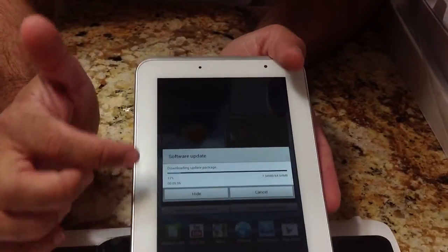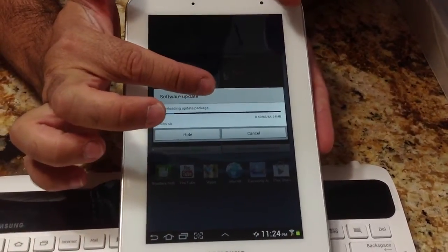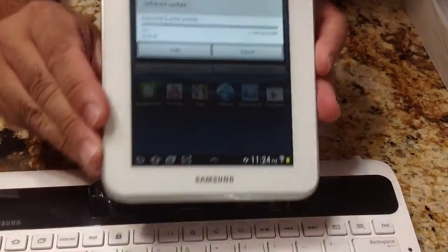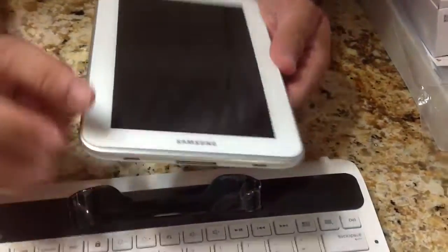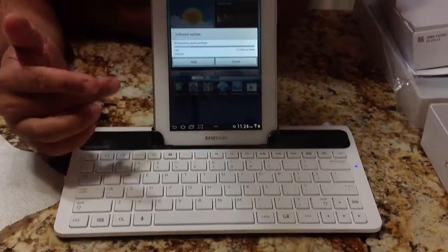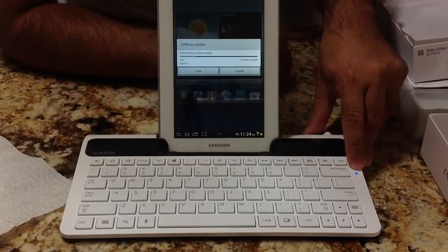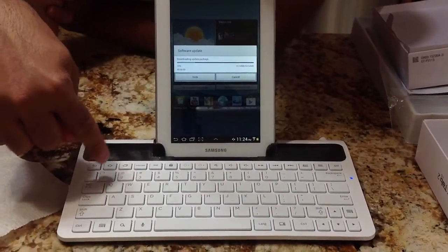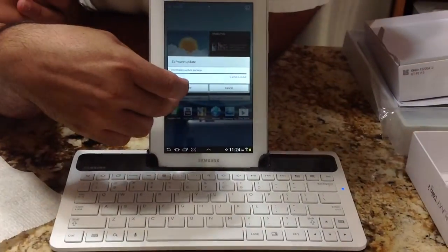After the device registered, the download started — you can see it's downloading a 64-megabyte software update. While waiting for that, I wanted to show how the tablet gets inserted into the keyboard. You just slide it down into the connector — it's pretty self-guiding — and you'll get an audible feedback letting you know it's docked. You'll also notice that the little light on the keyboard turns on, indicating it is docked.